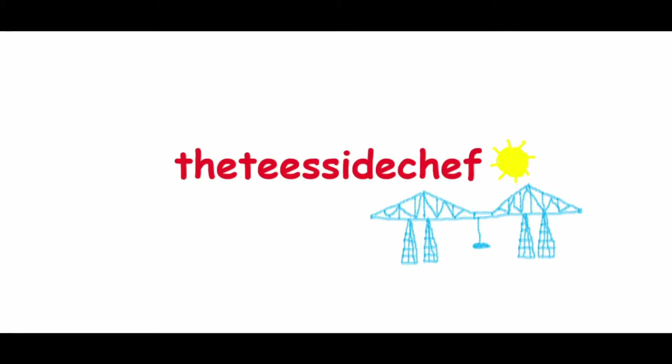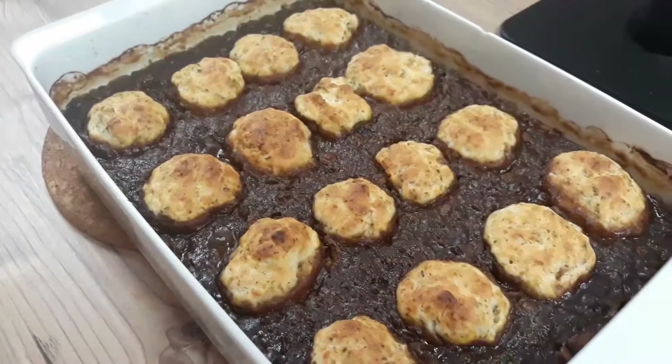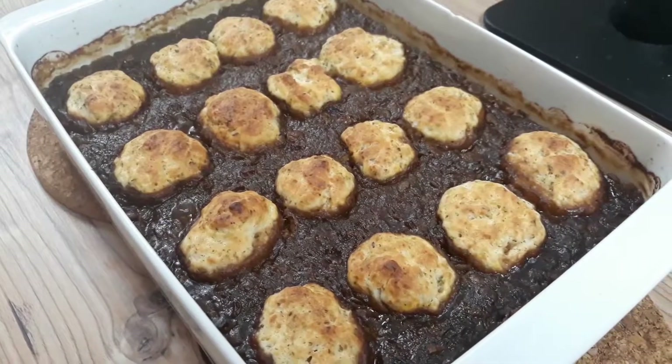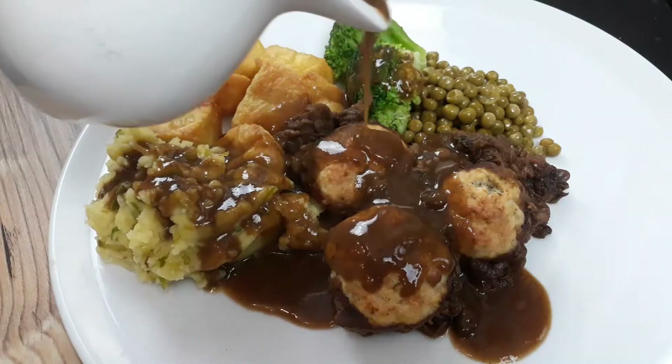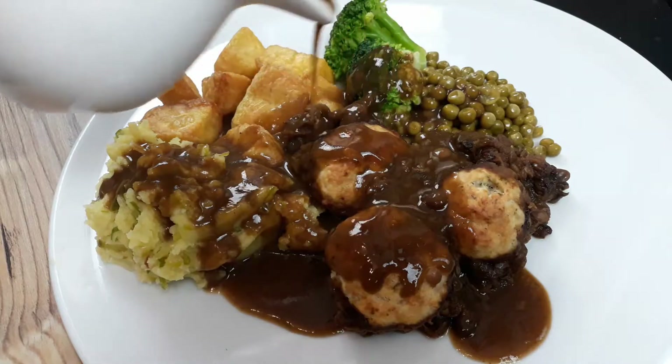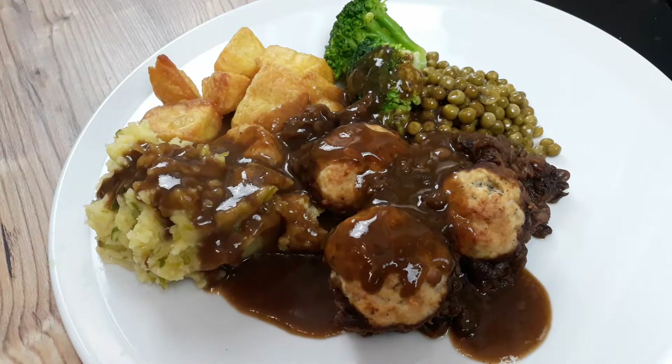You're joking, aren't you? It's the Teesside Chef. Check it out — vegan mince and dumplings. Good old Northern English peasant food, this. And I'm a bit of a Northern English peasant, so this suits me down to the ground. And I'm not lying when I say it's pretty easy, and it tastes just like the real thing.